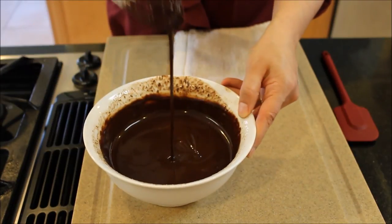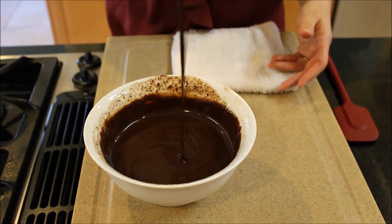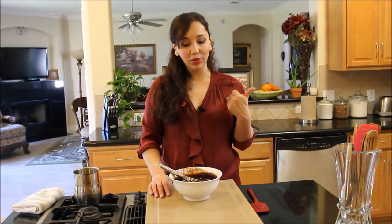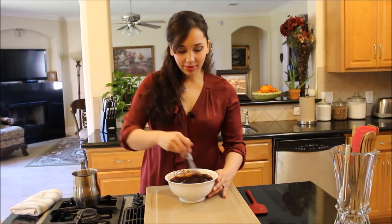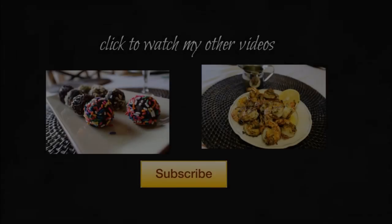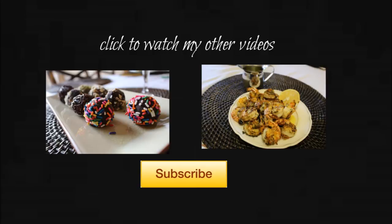That's it — this is chocolate ganache, guys. Thumbs up this video if you liked it, make sure you subscribe, and post comments down below. I'd love to hear what else you'd like to learn. Get this recipe and more on my website, www.DimitrasDishes.com. See you guys next time — bye everyone!